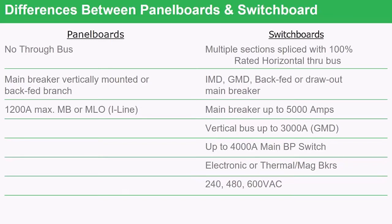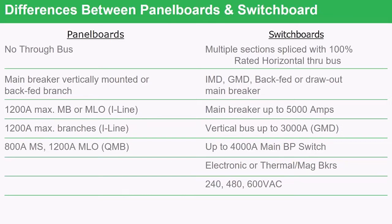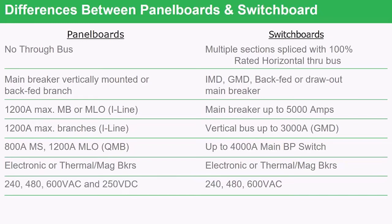The largest panel board we make is 1,200-amp; the largest switchboard is 5,000-amp UL-listed, though they have been made as high as 10,000 amps. The largest breaker you can put in I-Line, for example, is 1,200 amps, while in switchboards the vertical bus can be rated up to 3,000 amps, so larger branches can be used. For fusible devices, panel boards are limited to 800-amp and 1,200-amp switches, whereas a switchboard can have a 4,000-amp fusible switch called a BP — a bolted pressure switch. The same standard thermal mag or electronic trip breakers used in panel boards can also be used in switchboards, though DC ratings available on panel boards — such as the Q — do not carry over to switchboards and must be ordered as a special item.